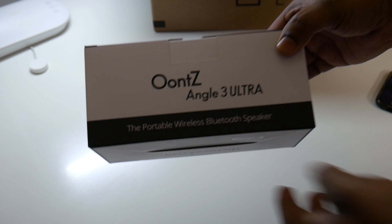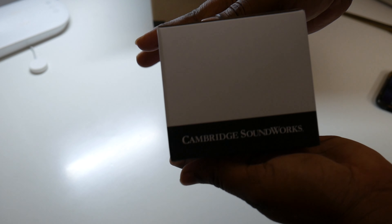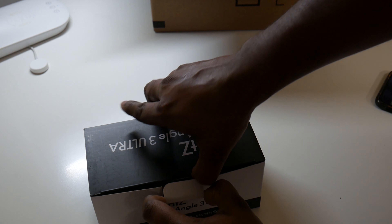This is the box. I'm just going to show it around. This is the website and all the information on the back. Opening the box now.